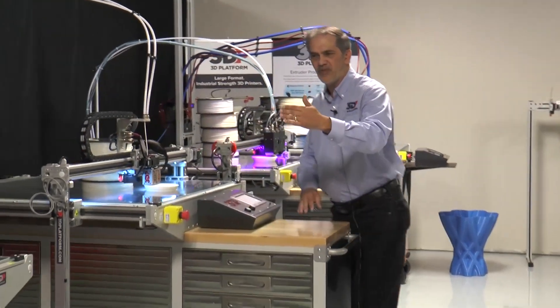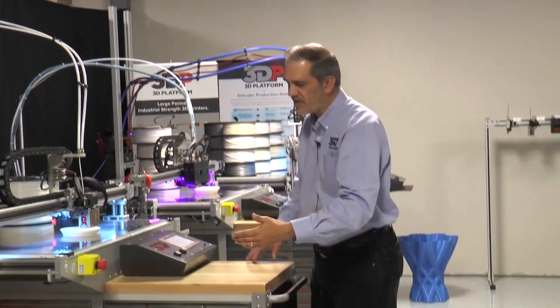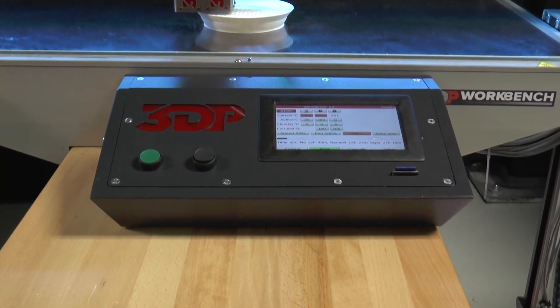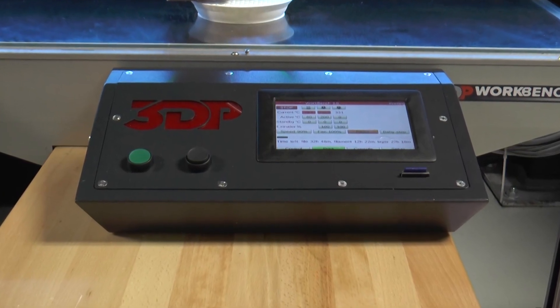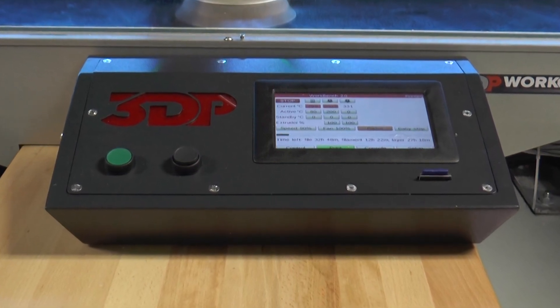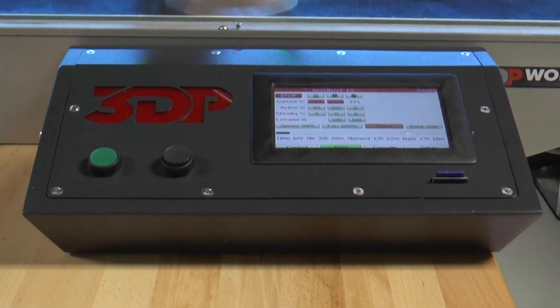One other difference between the 100 series work table and the 200 series Workbench Classic is this upgraded controller. You've got a touchscreen and an upgraded 32-bit processor, so you're going to have much better control of your prints with the Classic.